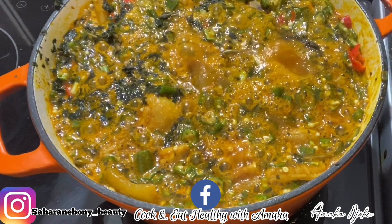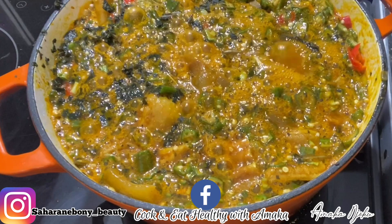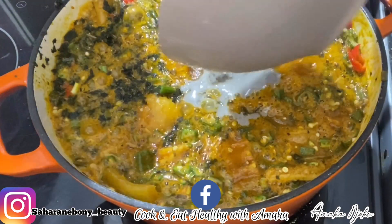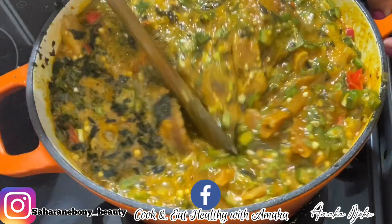In case you want to see how I made this okra to have this consistency, I have a video for it — you need to watch it. The next thing I'm going to add will be scotch bonnet, and after that I'm going to stir.